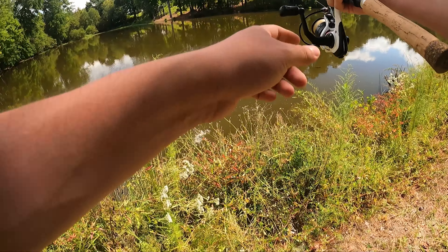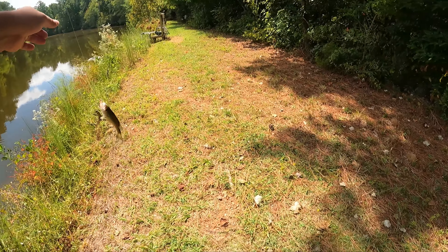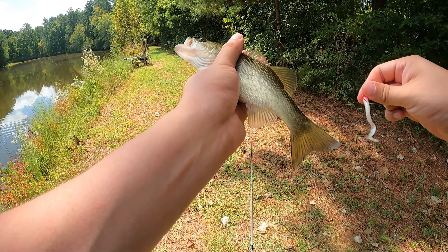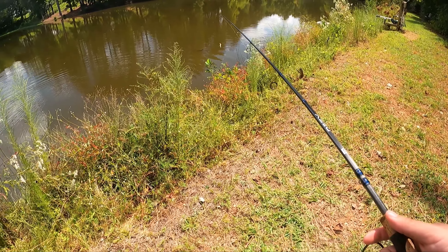Got one — yes! Largest of the day. Don't get snagged up in the grass. Here we go. Nice. I was waiting for one of you guys to come and grab it. Beautiful — nice little dink. Like I said, they're not hitting it hard; they're grabbing it and swimming with it.